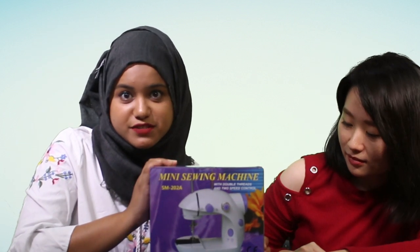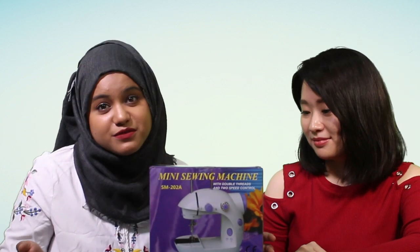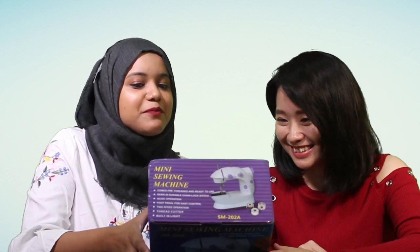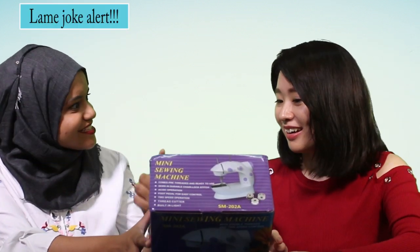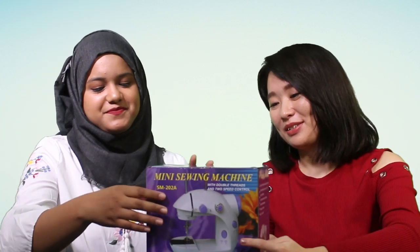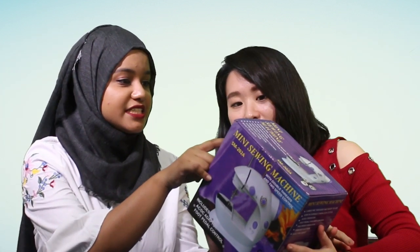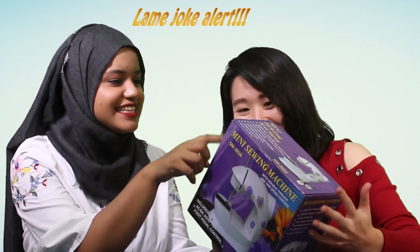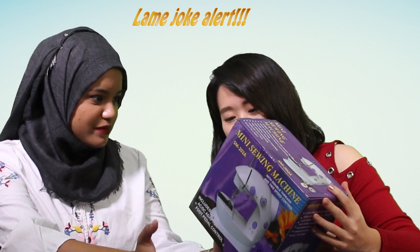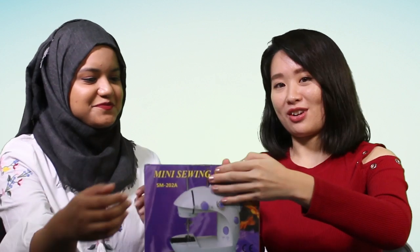So here we have a mini sewing machine, only 30 ringgit. It says — I don't know anything about sewing machines, but let's try to read it. It says: with double thread and two speed control — not even one speed control, two! Built-in bobbin, so we don't have to put the bobbin ourselves. Thread cutter, so you don't have to buy scissors. And built-in light. It seems like all basics are covered. Let's open up.